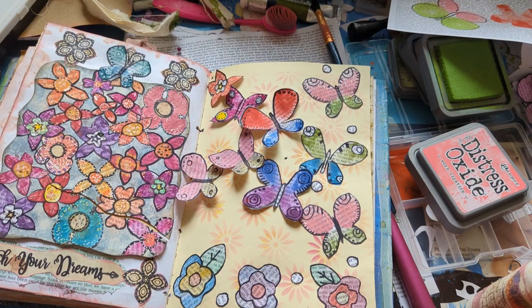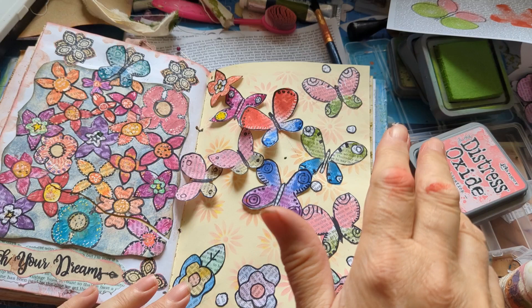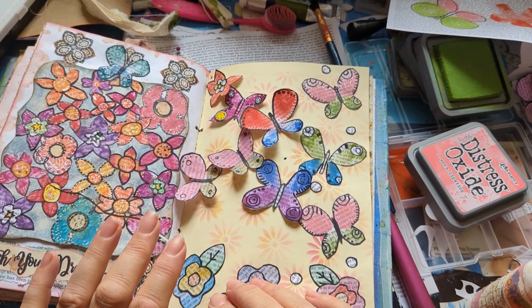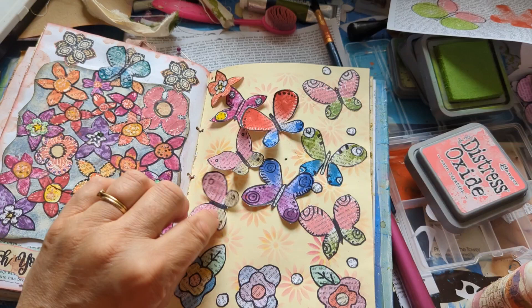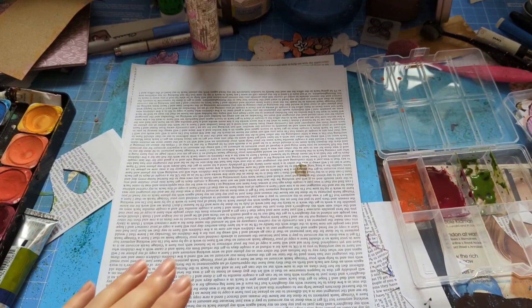Hi, it's Hazy and welcome to my channel! You've heard of whimsical flowers — I've made some whimsical butterflies and they are so easy. If you like the idea of this, please give me a thumbs up, share my video with your friends, press the notification bell with your crafty fingers, and please subscribe to my channel if you haven't already. I've also got a Facebook group — Hazy Crazy Arts — same as my channel, and there's a link in the description.